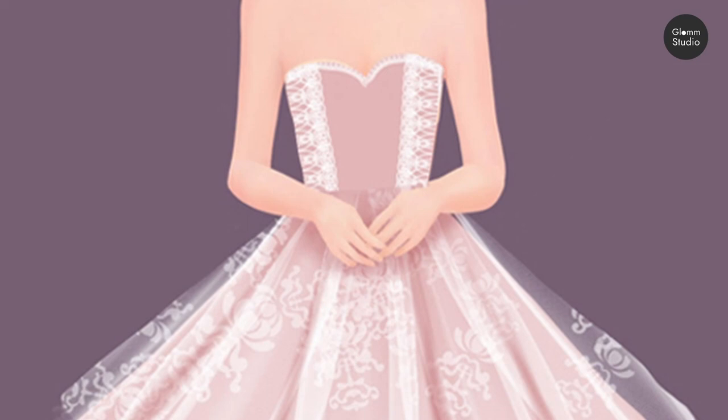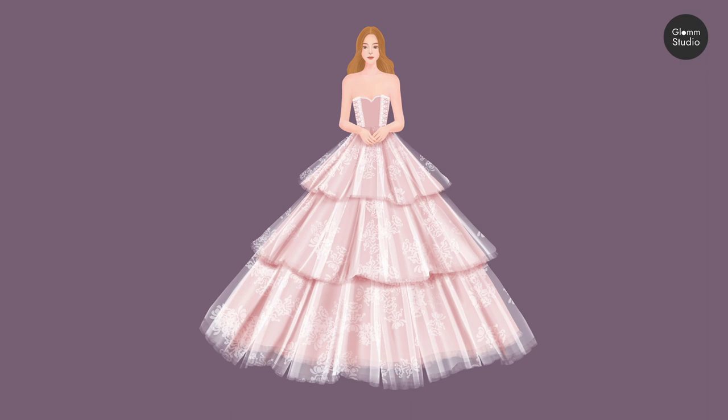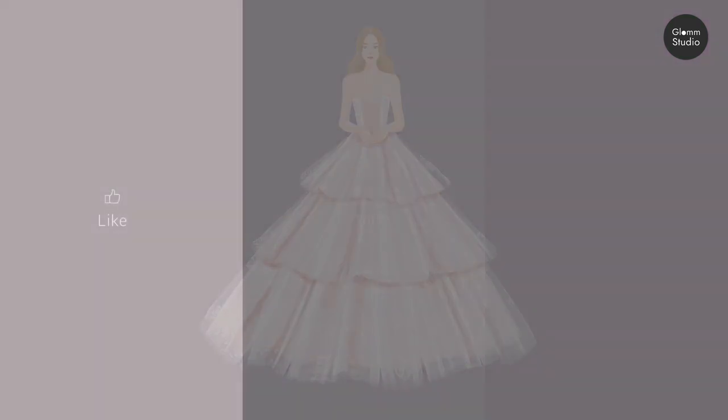That's it for the tutorial. Thank you for watching. I hope this tutorial could be helpful for you to design your own clothing. Please like, share, and subscribe. Thank you.